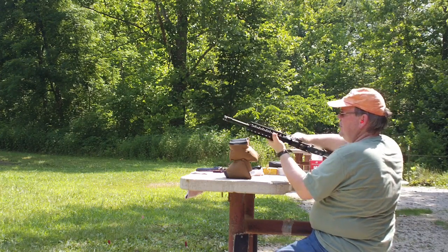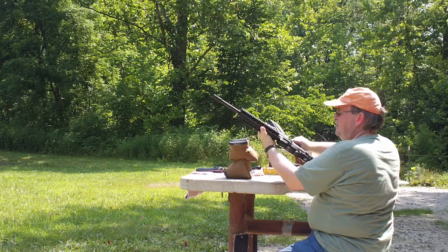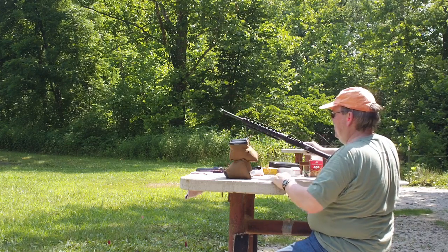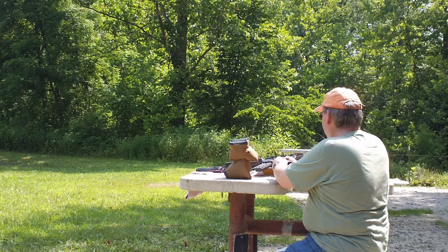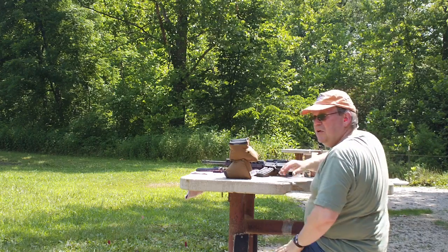25 rounds. No misfires. Chamber locks open. That was fun. But beyond fun, we need to see how accurate that was.